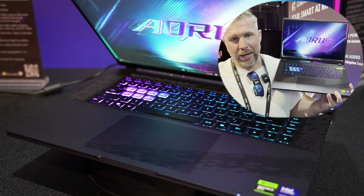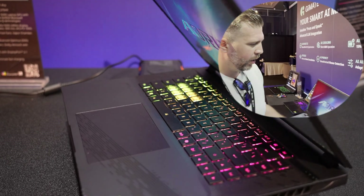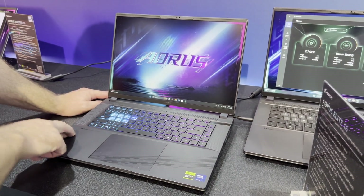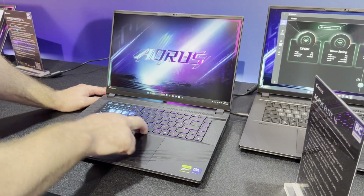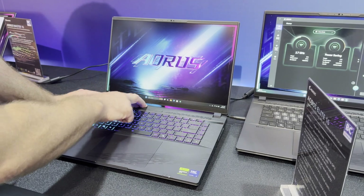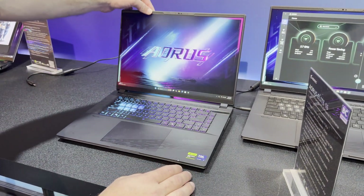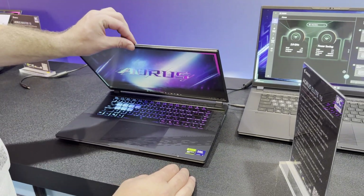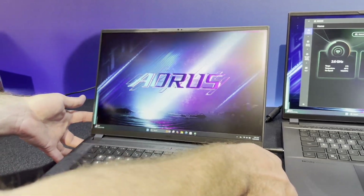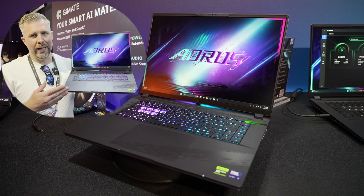Overall, if you can get this at the right price it seems like a really nice machine. Flex test: starting on the right side — not much flex, not much flex, feeling pretty good, a bit of flex in the middle. Going along the right side — not much flex overall. This feels like a pretty solid build. The hinge feels pretty good with a little bit of wobble. You get Windows Hello with IR on the camera and a nice holographic Aorus logo on the keyboard itself. That's the Aorus Elite 16 — a pretty solid mid-range option especially at the right price.